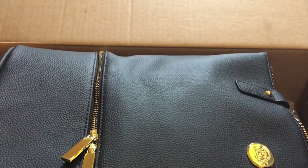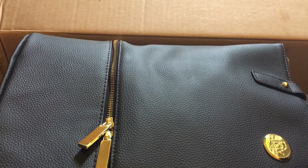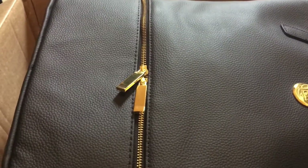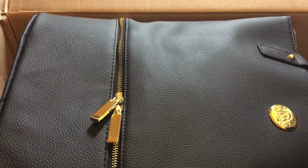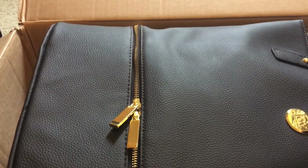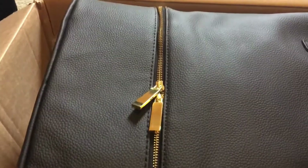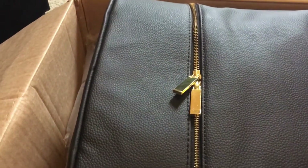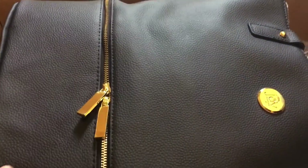I want to do this quick review on a handbag that I bought from HSN. It's made by Joy Mangano. I love her handbags — they're very functional, beautiful, and well made, great quality. So I figured I would do this review and let you guys see what you think of this bag.